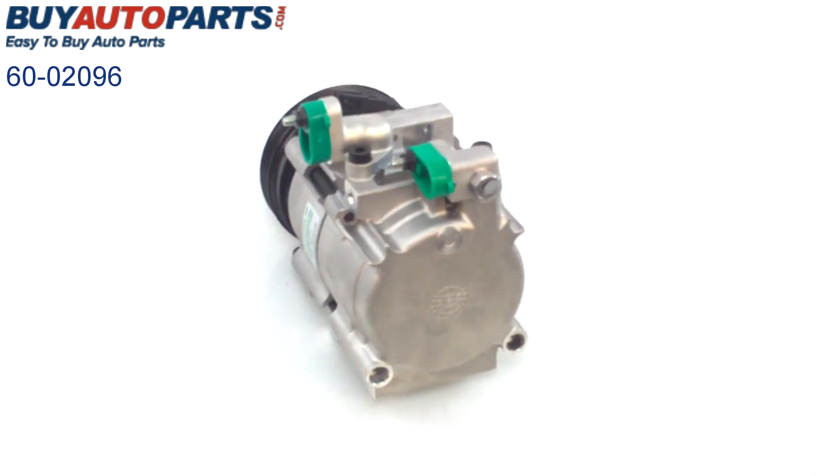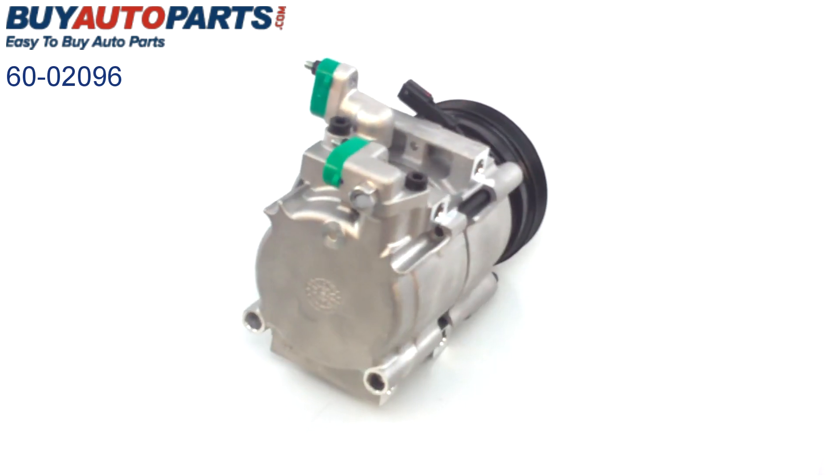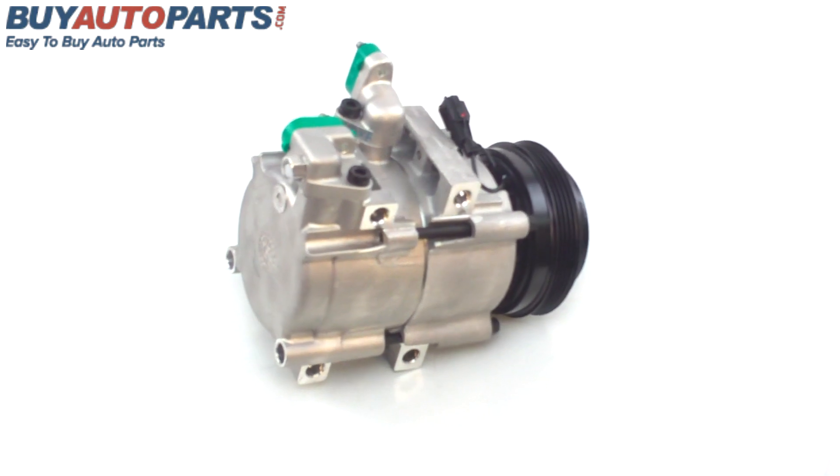It will have free UPS ground shipping anywhere in the continental United States and of course have the support of our US based customer service team.